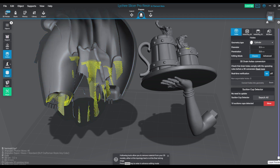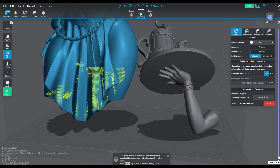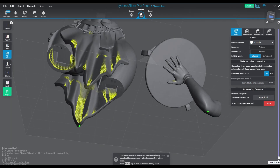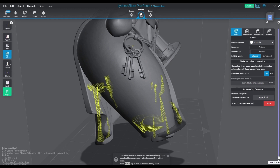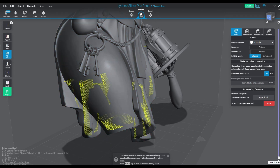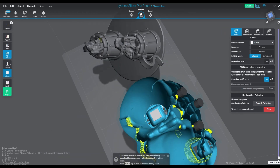So stay tuned — we're going to talk about all of it. The suction cup detection is great for hollowing. As you can see, it does point out the areas of the inside of the model that have been hollowed but do not have adequate escape — either drain holes, or they're just going to create suction. And so therefore they call them suction cups. It's always what I've lovingly called them.